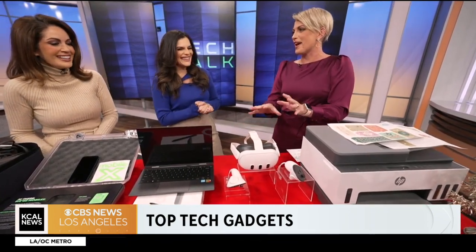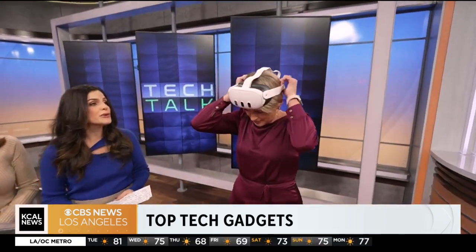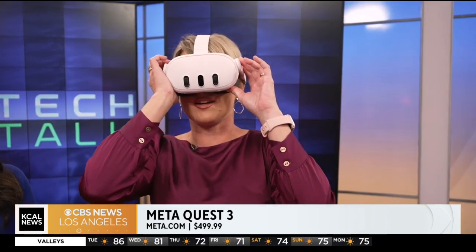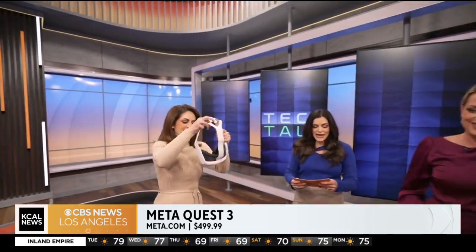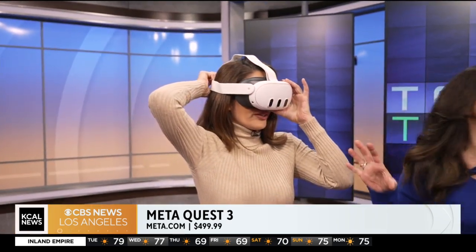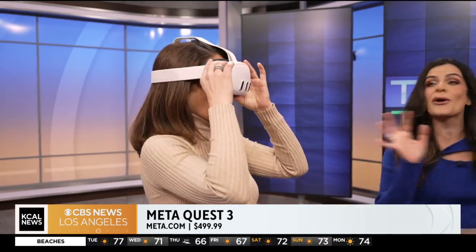Next up is the Meta Quest 3, a new iteration — faster, and it runs on Snapdragon. You use these controllers, and it blends virtual and mixed reality elements at the same time. It has eight times better AI, over 500 games, and you can even learn how to play piano with it. It's really fun for the whole family.